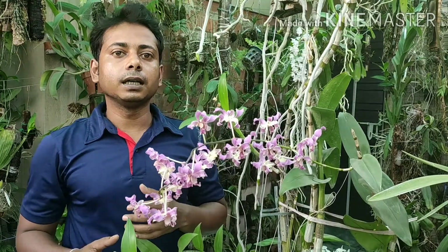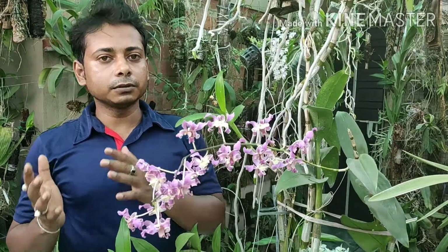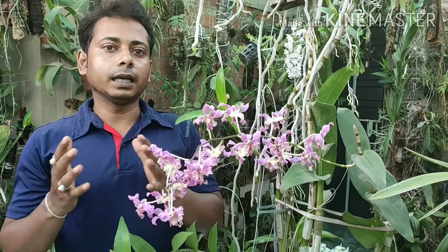Hi guys, this is Sandeep and you are watching my channel Sandeep Orchid. In today's video, I am going to show you how to fertilize your orchid and what should be the ratio of fertilizer and water.